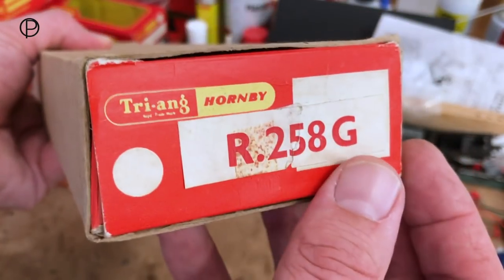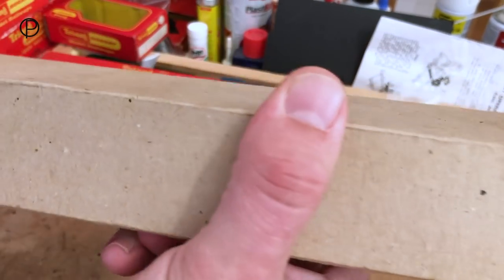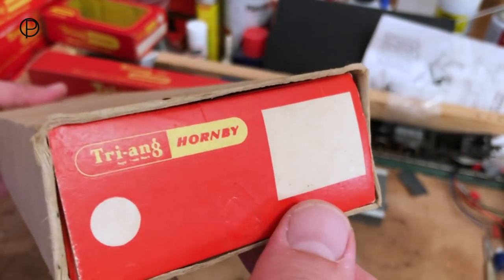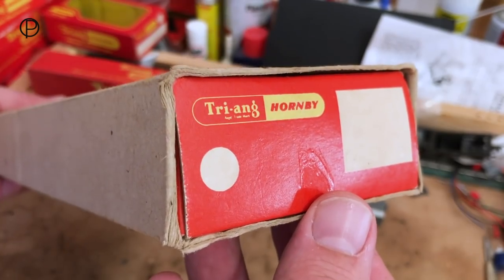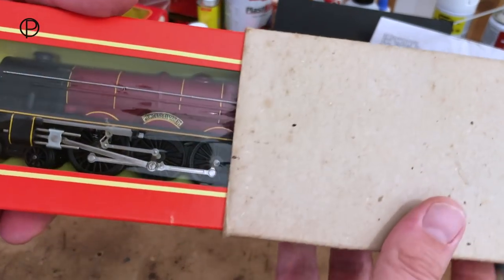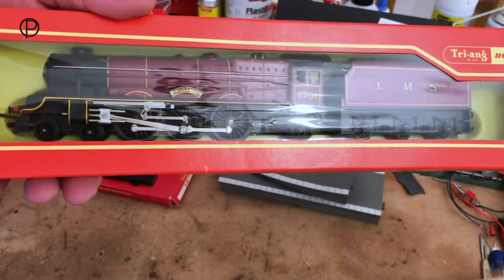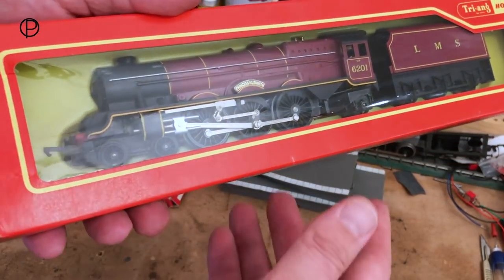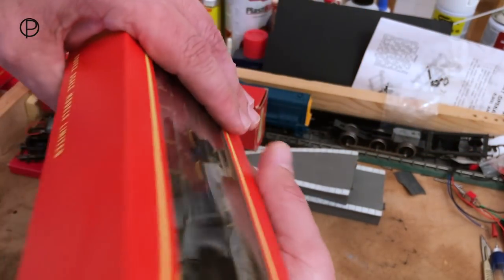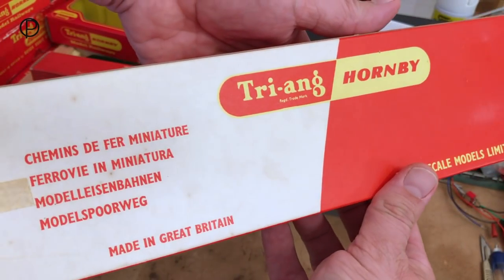There doesn't seem to be any other information printed on the box here other than this sticky paper label. Let's have a look at the other end — a very smart brown cardboard sleeve and there's been no information stuck here at all. It doesn't even look like it's been peeled away. She's in very tidy condition; the cellophane looks to be in good shape all the way along. Absolutely beautiful. Very bold box, with excellent graphics on the back.